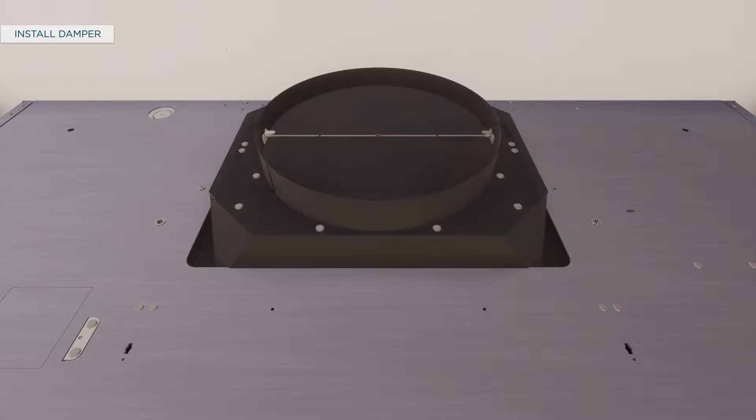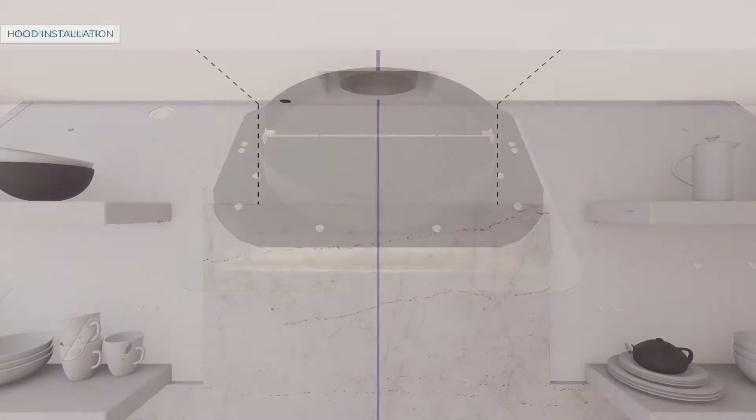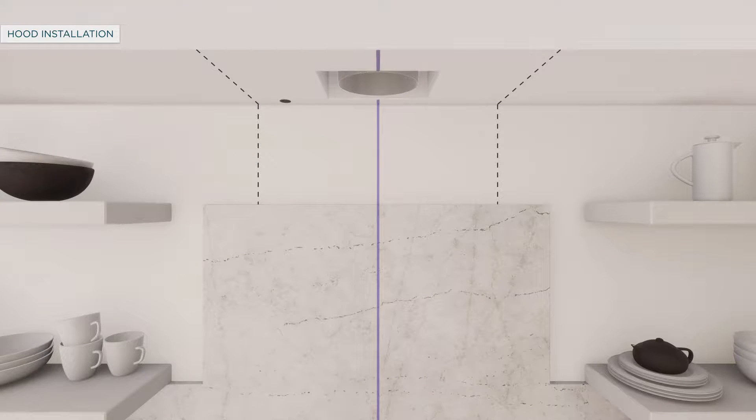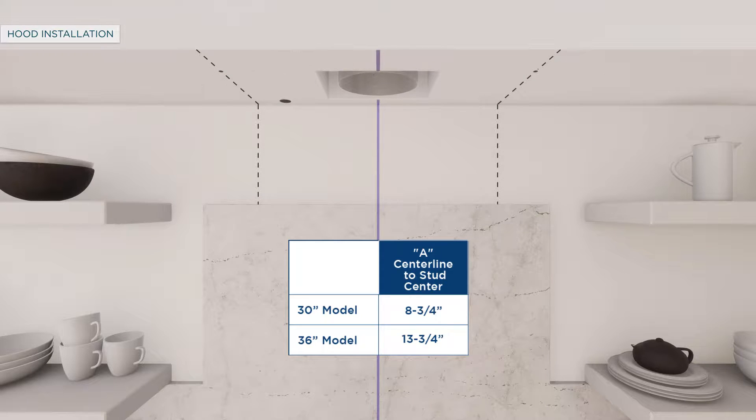To install the top damper, screw it to the hood body from the top and use aluminized duct tape to seal the connection. To install the hood to the soffit, drill two 1/8 inch pilot holes at a distance of 10 inches from the back wall in the horizontal wood supports. Drill 2 or more 1/8 inch pilot holes at a distance of 3 inches from the back wall in the horizontal wood supports.